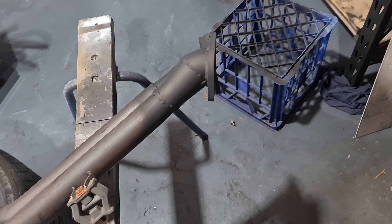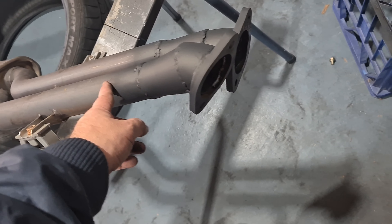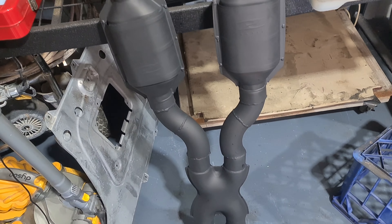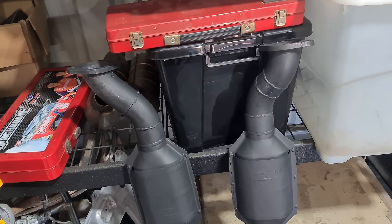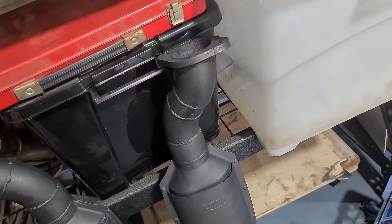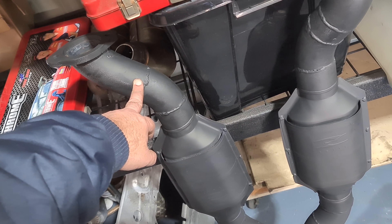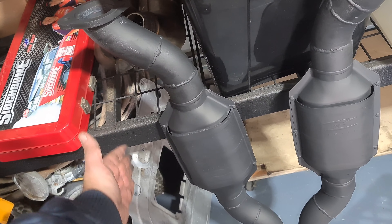I've just knocked up some bodgy transitions from a two inch into a two and a half inch, which then goes into my X-pipe twin cat. I've just got to get some exhaust wrap and wrap this - it's on the left hand side of the car. It gets quite close to the clutch line and also the fuel lines and the fuel filter that run along the chassis rail.